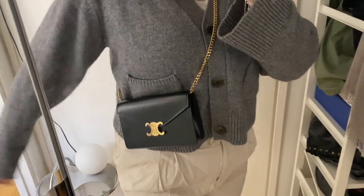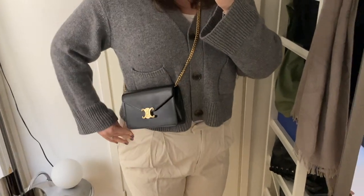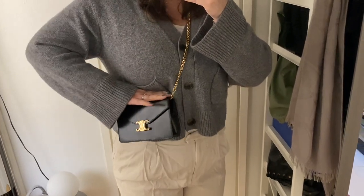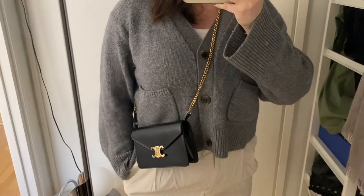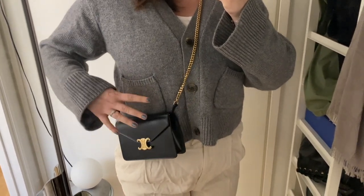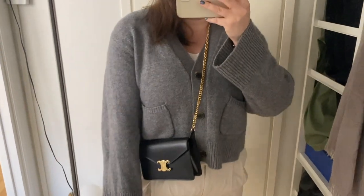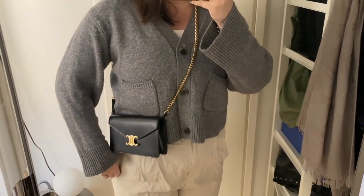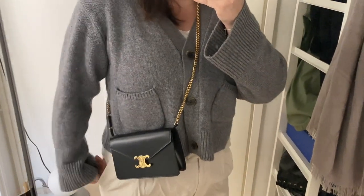My hip bone is here and chest is here, so with the standard chain setting it goes a bit below my chest. Now I've moved the chain buttons to just one instead of two, making it a bit longer — so here is my hip bone and here is my chest, and you can get it to a lower position.